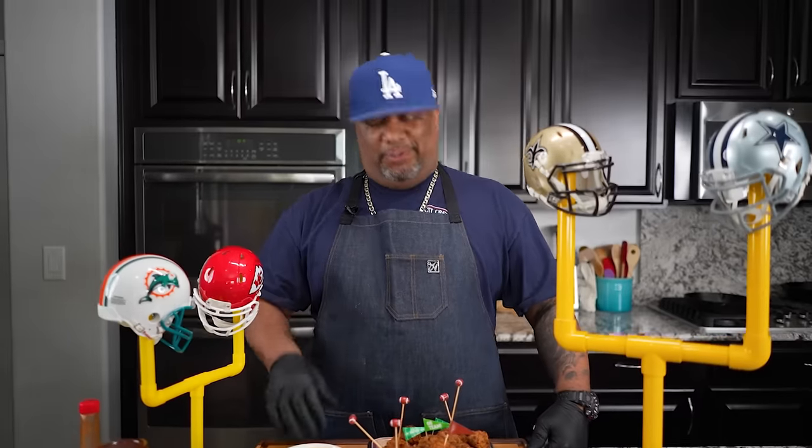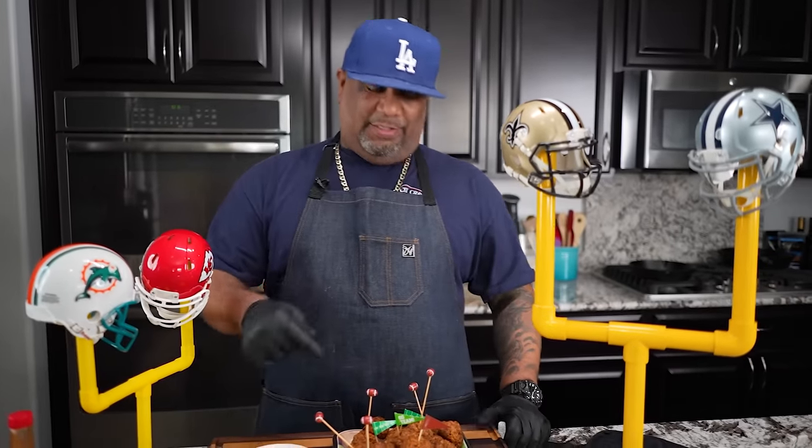Let me know down in the comments what else you would put in there — I know some of y'all are going to say veggies or the holy trinity. You can do whatever you want, but if you want great-tasting sausage balls, this is it right here. If you're new to my channel, like, subscribe, and tell the world there's a channel out here simplifying recipes and taking the mystery out of cooking.